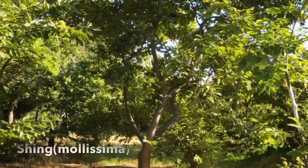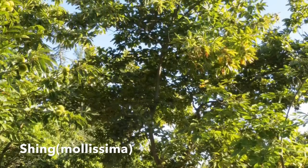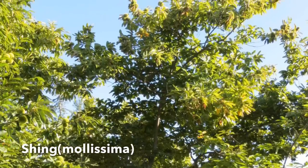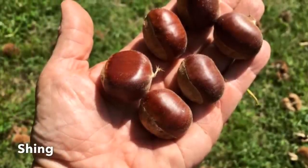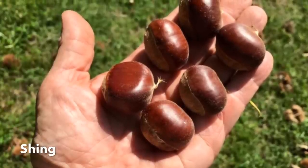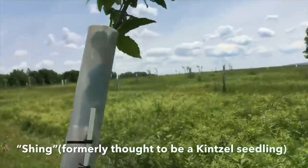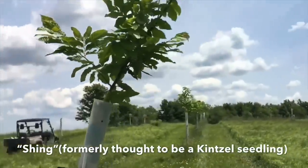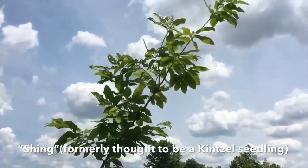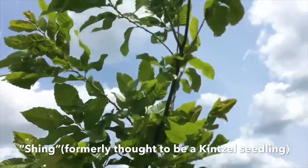Here we have Shing — a pure Chinese chestnut that produces very good nuts and has an erect habit that grows very well. It would be a good addition to most orchards. Being Chinese, you would expect it to have great blight resistance and a relatively sweet nut. I do have an example of this growing in my own orchard, planted in the same year I started most of these seedlings — a seedling chestnut from Empire Chestnuts. This is a 12-foot tree with lots of blooms forming.